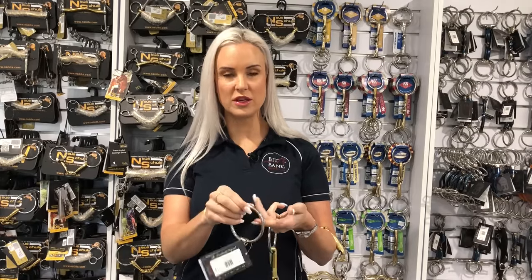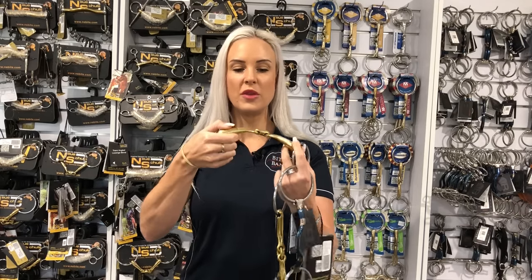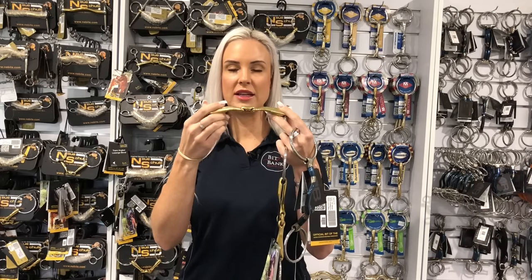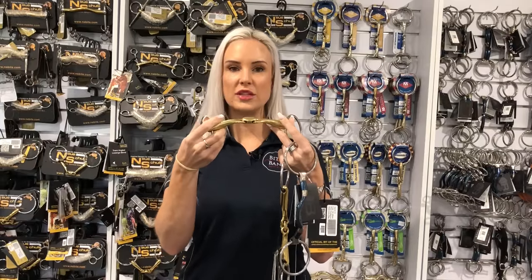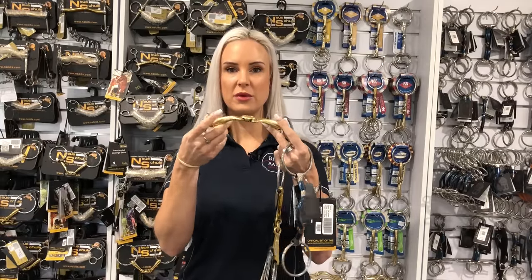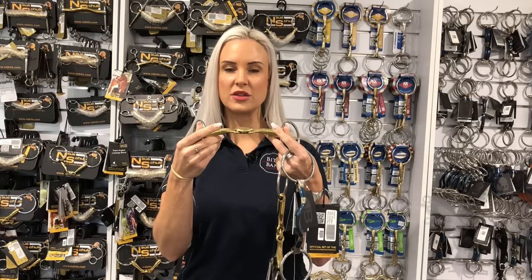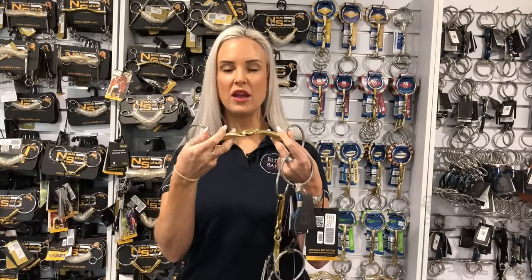Some options which are a lot softer and a little bit lower on the scale — we've got the Neuschala Turtle Top, which is still a jointed bit. It sits over the horse's tongue like this and it cannot actually hinge down — it has this beautiful locking link. So the horse can move this to a position in its mouth where it's very comfortable without any excess tongue pressure pushing down. The horse won't want to suck its tongue back into the mouth, but you still have plenty of play and movement and a little bit more relief of that bar pressure.